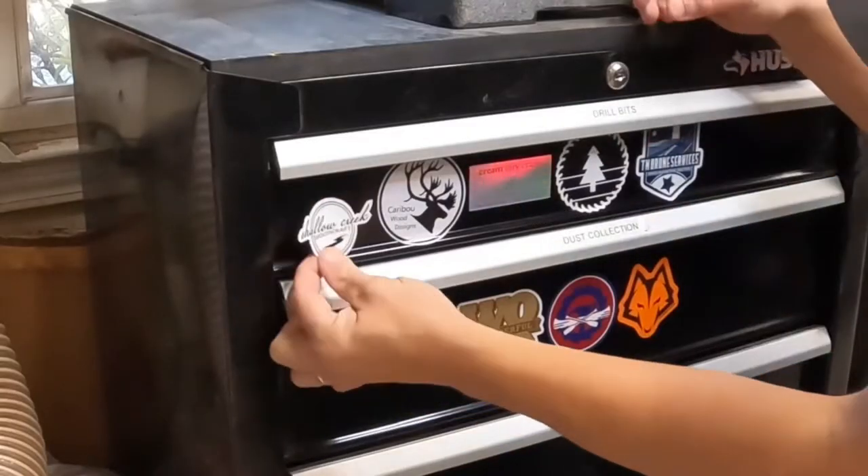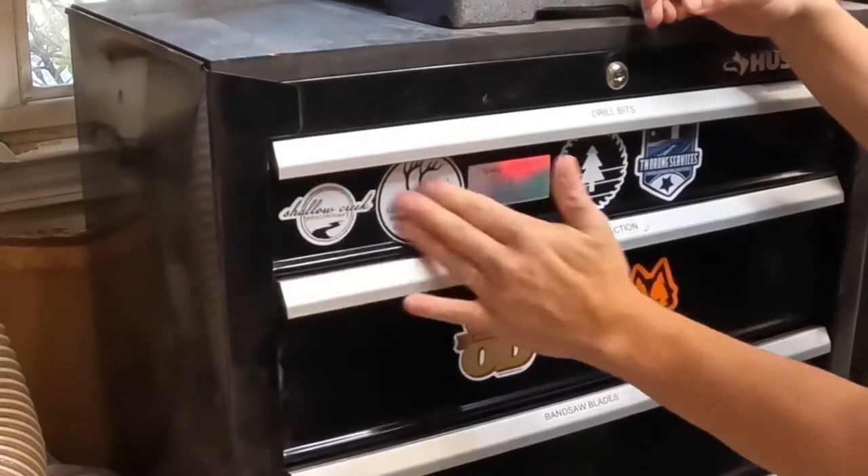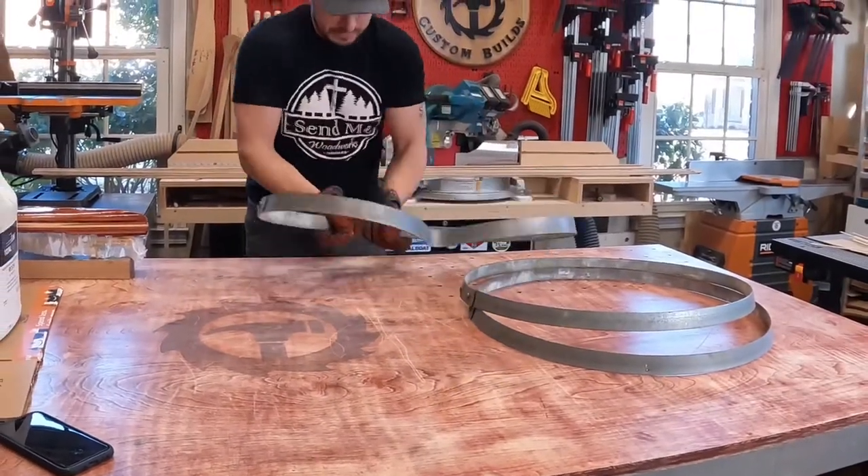I received a couple of new stickers this week — first from Brandon at Caribou Woodworks, and Ashley from Shallow Creek. Thanks, guys!